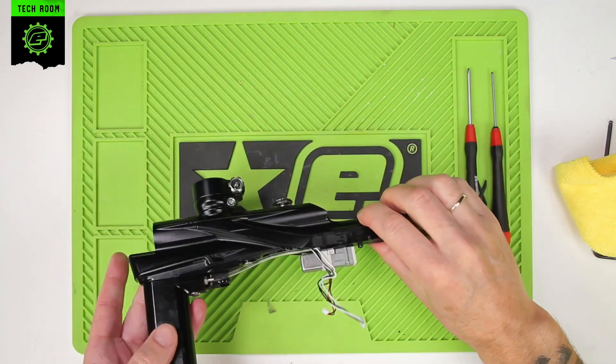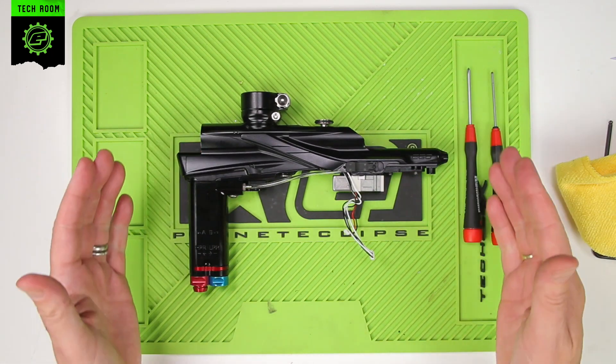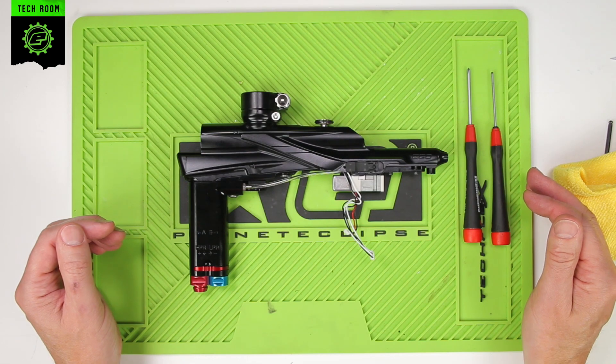And that was the removal and reattaching of the lever valve mechanism in an LV2. Thank you.